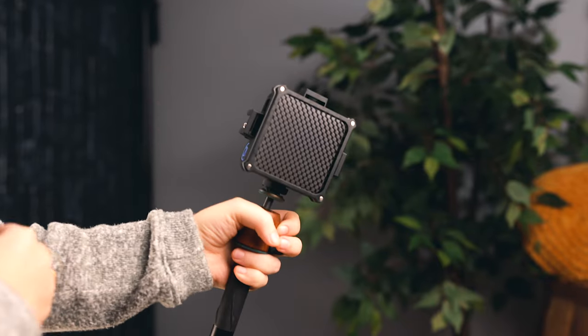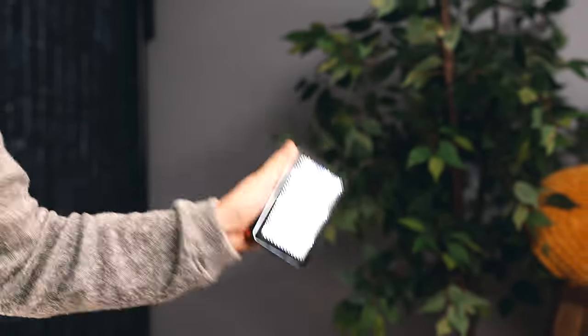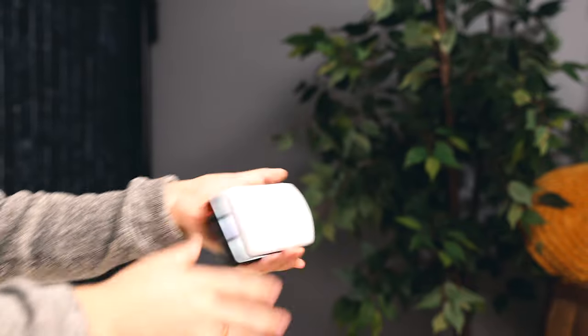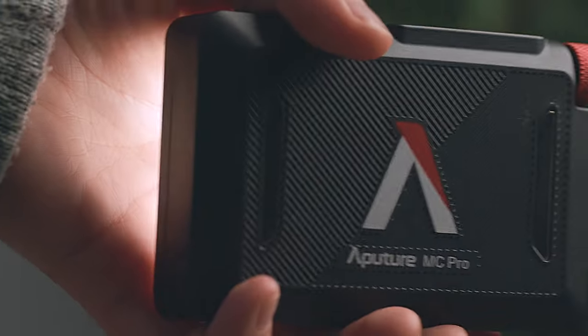Let me share my final thoughts about both these lights. On the M20C, the accessories stick on a lot better — the magnets seem stronger. You can shake them and they do not fall off or get loose as easily. Whereas on the MC Pro, it didn't take much — just one quick jolt of the hand — and the accessories went flying. So as far as durability is concerned, the M20C has a better build quality and feels heftier in the hands.